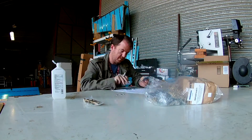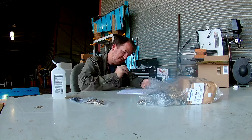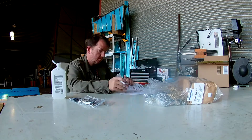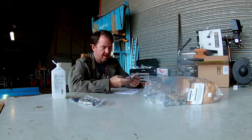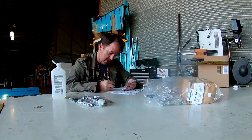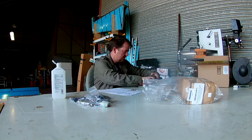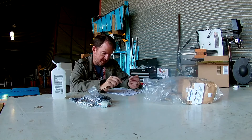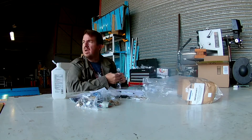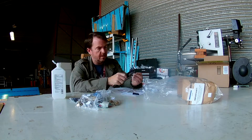You know, you get the empannage kit and you're so ready to go, so jazzed up. Everything is great and you get this big, dense wad of paper bags and plastic bags with rivets and nut plates and all kinds of stuff. It's wonderful — and then you count through it and realize you just spent five hours sorting five thousand different screws.